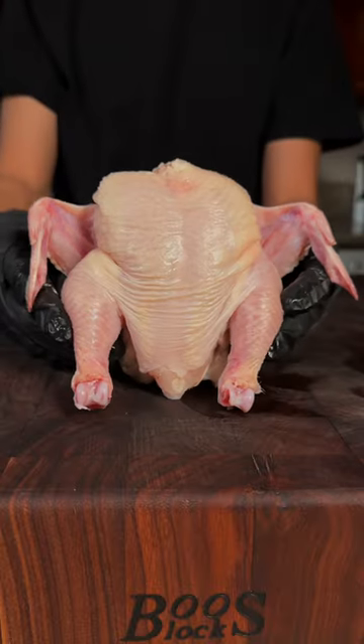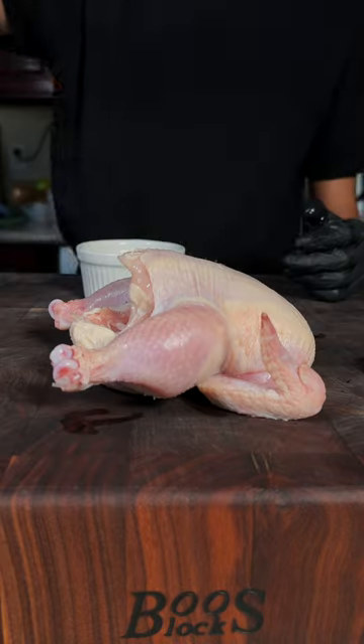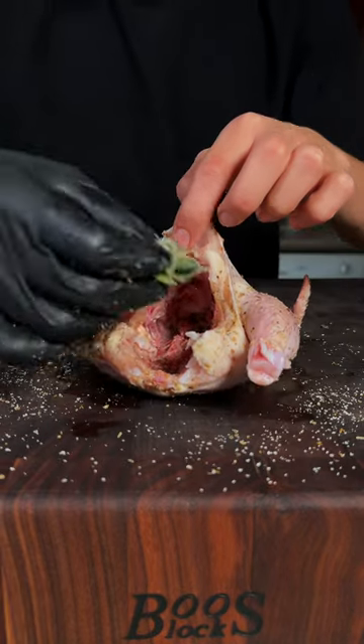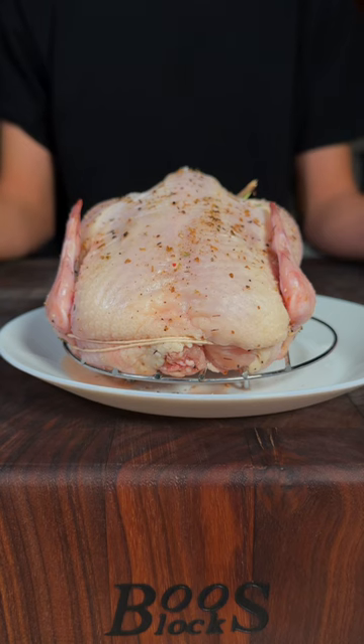Let's make a beautiful Cornish hen. I have a mixture of salt, pepper, thyme, cumin, and coriander. We'll season with our spice mixture and stuff with fresh sage and rosemary. Then we'll tie it up and let this sit for about an hour.